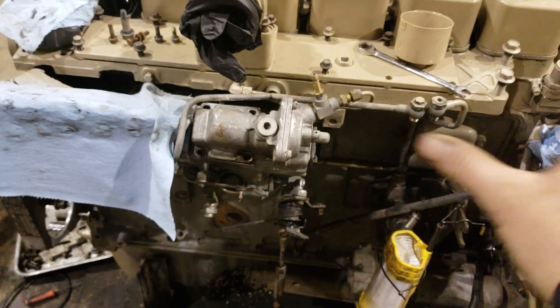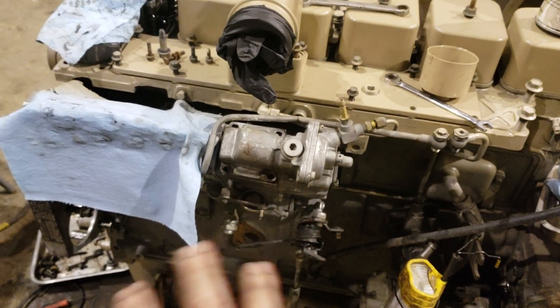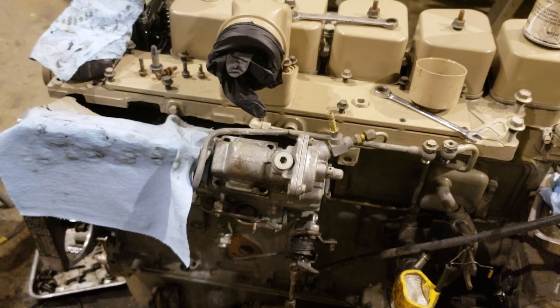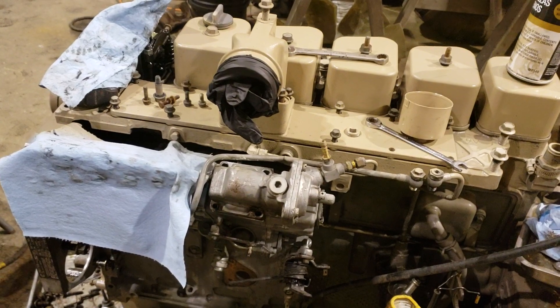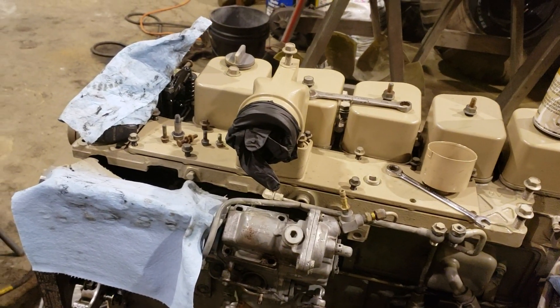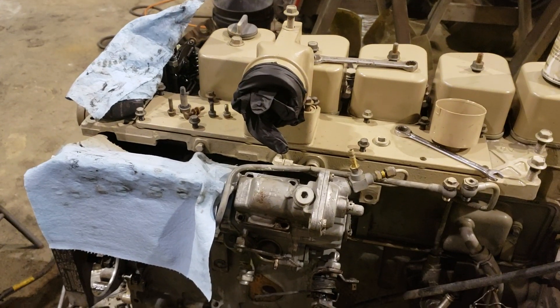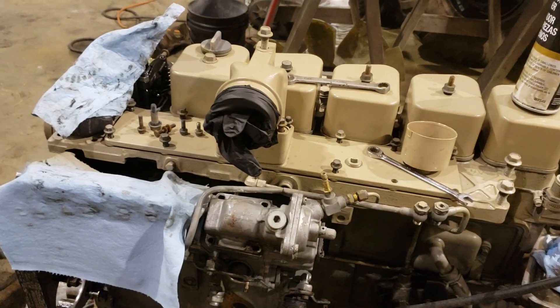I'll go ahead and tell you right now — I know a lot about multi-fuel injector pumps, but I've never done anything like this with a P-pump. This is my first time. I've done a lot of reading and a lot of video watching on YouTube, so as far as doing any of this with a P-pump, I'm not an expert. I'm learning, and there's a good chance you may know more about it than I do.